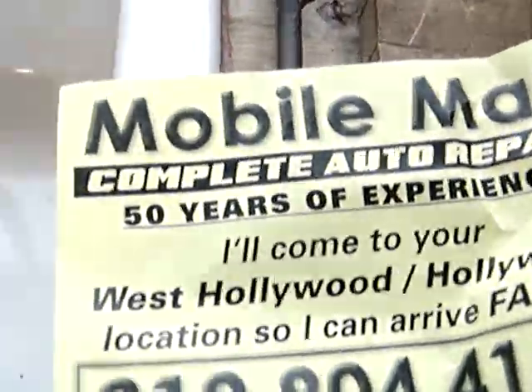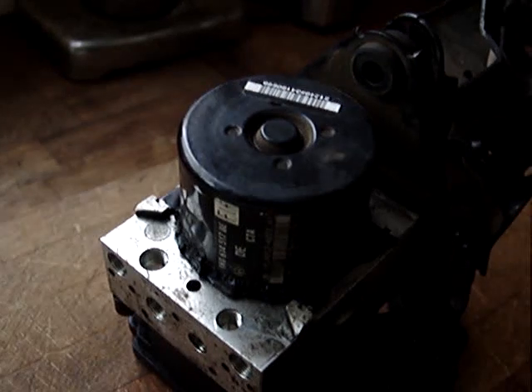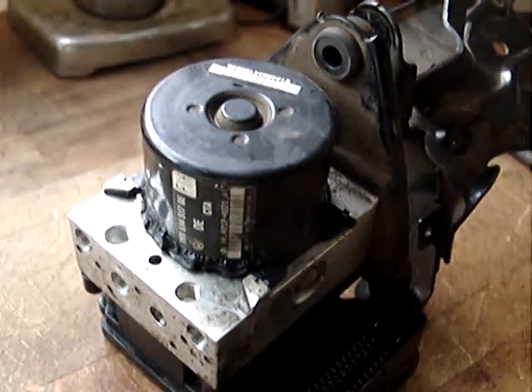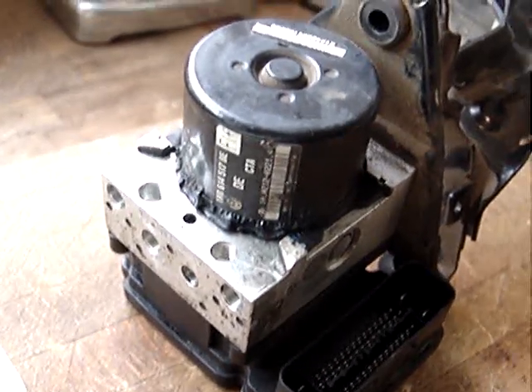310-804-4185. By the way, I want $100 for the ABS module and master — the complete unit — or $50 for just the module.